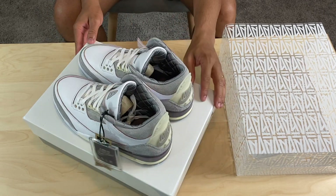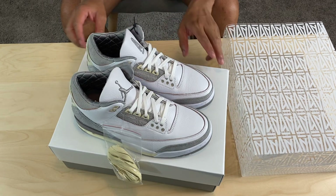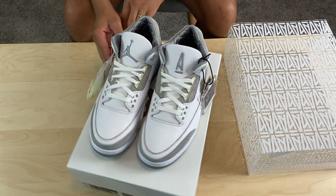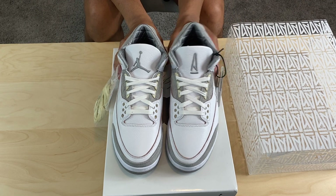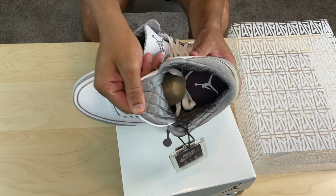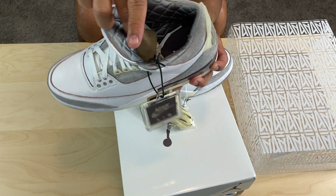So we have the 'I'm on my year' Jordan 3. I'm going to start with the inside and come on out. For the inside liner, we do have gray quilt. That's personally my favorite touch of the shoe — the gray quilt.